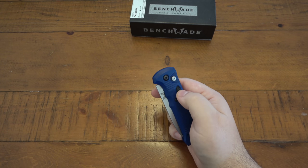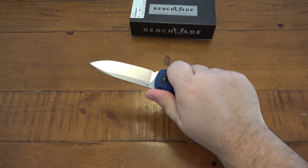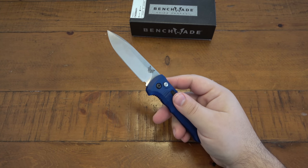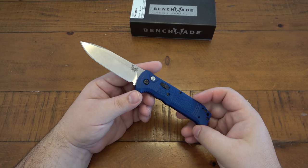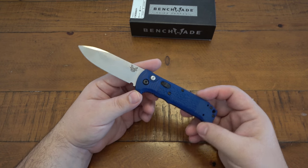Very crisp lockup with this little lock switch. Like I said, it's not the fastest, it's not the coolest, but this is one of the most useful as far as being a lighter automatic knife. Just really, really cool.